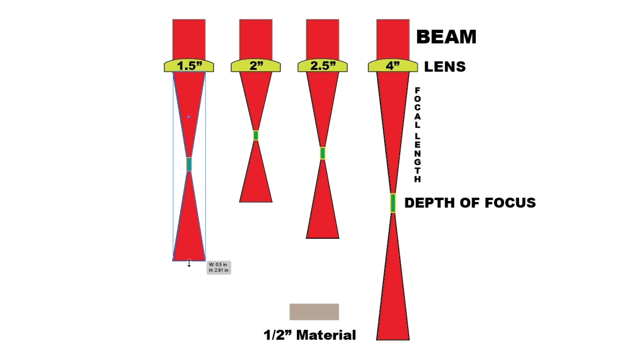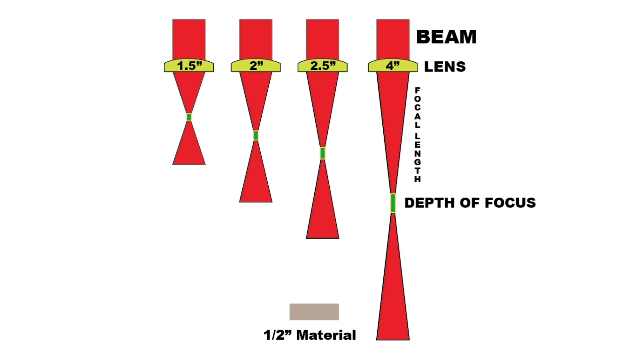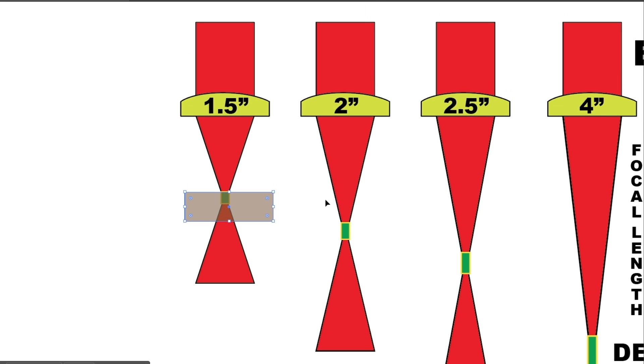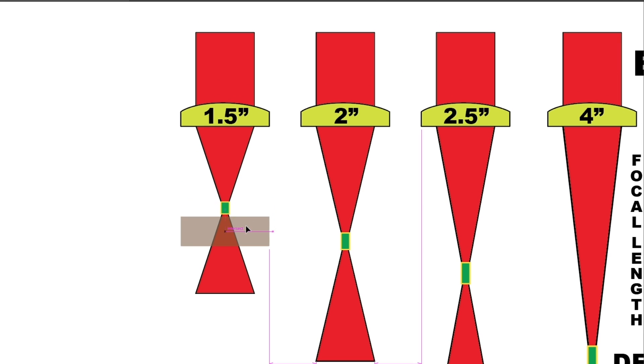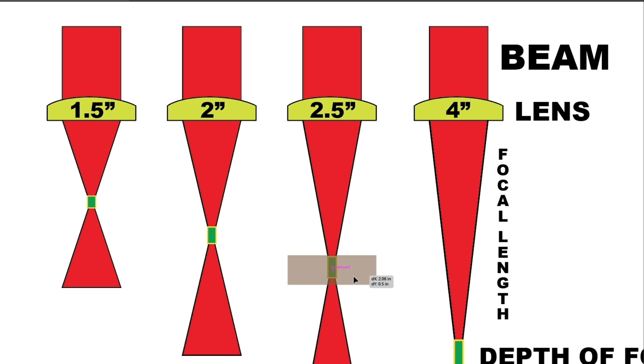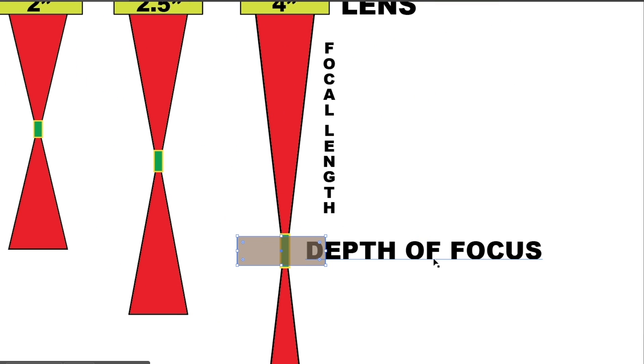You can see that when we stretch the focal length, the depth of focus also increases. To demonstrate this, the rectangle represents our half-inch material. When aligned under the 1.5-inch lens, you can see it will engrave but the depth of focus isn't large enough to cut through. As we move it across the various lenses, you can see that the depth of focus on the 4-inch lens will allow us to cut through the half-inch material.